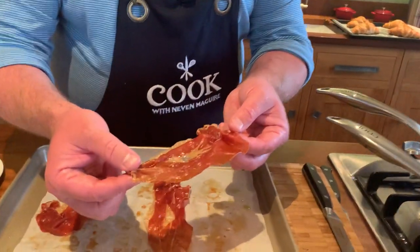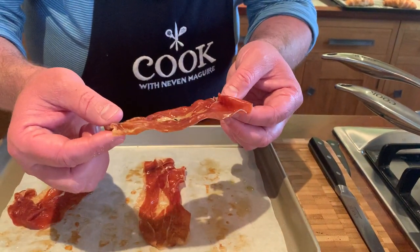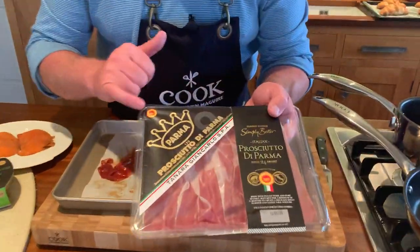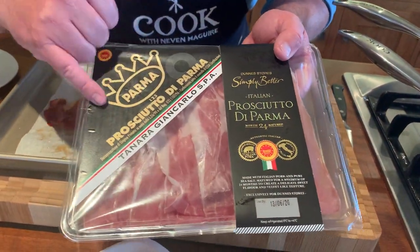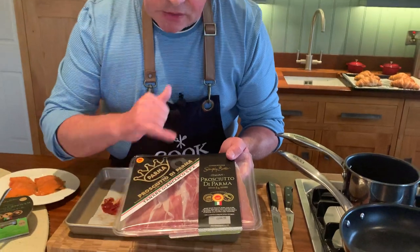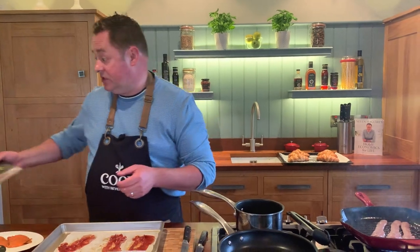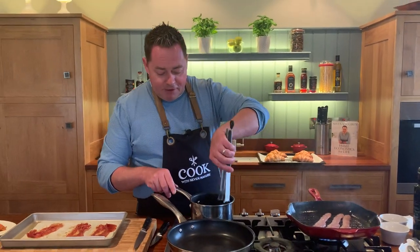You can have the Parma ham done ahead. This is the Prosciutto di Parma — look for the stamp with the logo, that's what you're looking for. It's cured and matured for 24 months, really lovely. Let's turn our bacon and give the mushrooms a little stir — I'm going to turn them down.